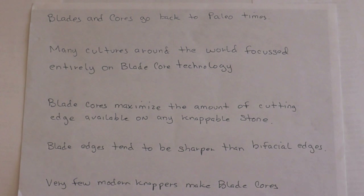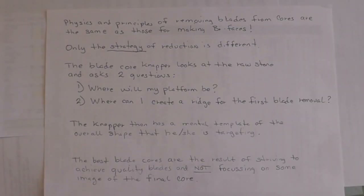Very few modern nappers have made blade cores. I hope to change that and show folks that it's not that hard. Most modern flint nappers are experienced with making bifaces, and they may think that the physics and principles of removing blades from cores is somehow different — but it's all the same. Flint napping is flint napping. The only difference really is the strategy of reduction, how you go about doing it, what your mental image is. The blade core napper will look at a raw stone and ask two questions: where will my platform be, and where can I create a ridge for the first blade removal? Those are the two requirements you need in order to start removing blades from a core.